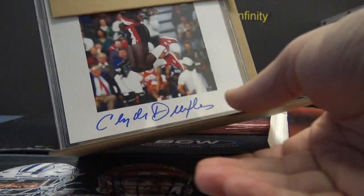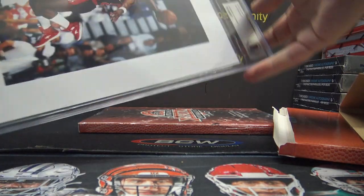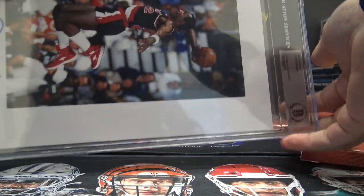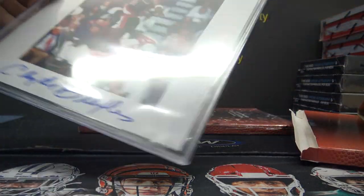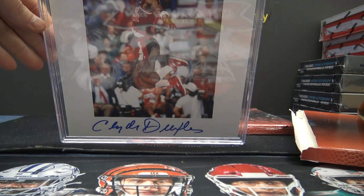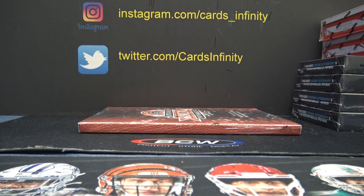Clyde the Glide, pretty cool. Clyde Drexler on that one will be free. Trying to keep it together, slide it back in the holster.